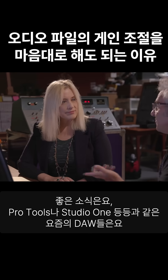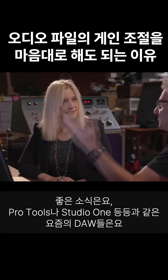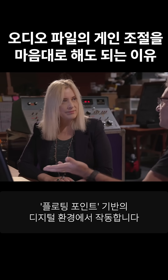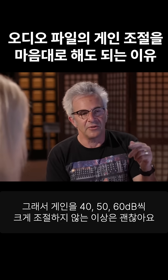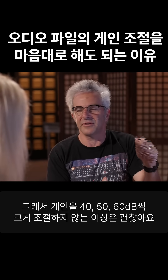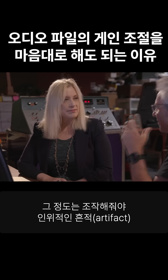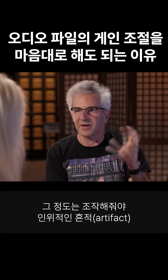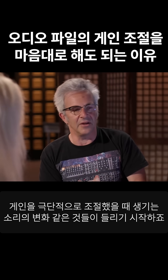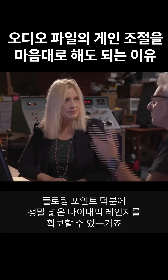The good news is, with Pro Tools or Studio One, or any sort of modern DAW, we're operating in a floating point digital universe. So, so long as you're not making changes in the order of 40 or 50 or 60 dB, then I start to hear the artifact — the change that happens because I'm making extreme changes in gain. With floating point, you've got so much dynamic range.